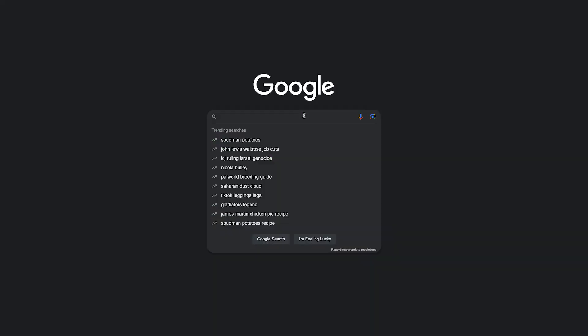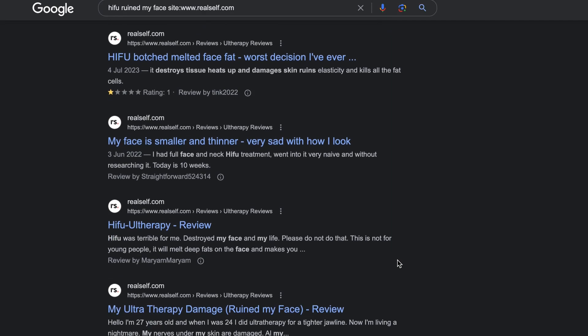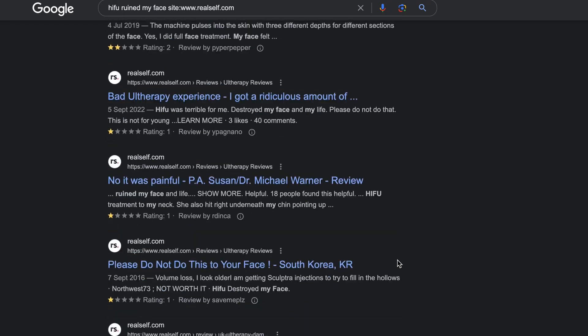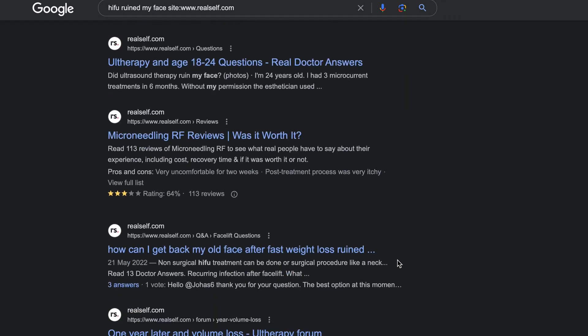Mind-blowing. If you Google HIFU, you will see tons and tons of reports of how a patient has had a HIFU device and found that their face looks saggier afterwards. It's often said the patient looks worse because it's melted their fat — they feel more hollow and don't like the results. One reason can be that you're getting older anyway and will experience fat loss anyway, so those two things may have coincided, particularly if you're undergoing hormonal changes. You can actually use HIFU to remove fat — that is one of the uses of the device. So it kind of makes sense that if it's being used inappropriately, you could get rid of fat you don't want to lose.